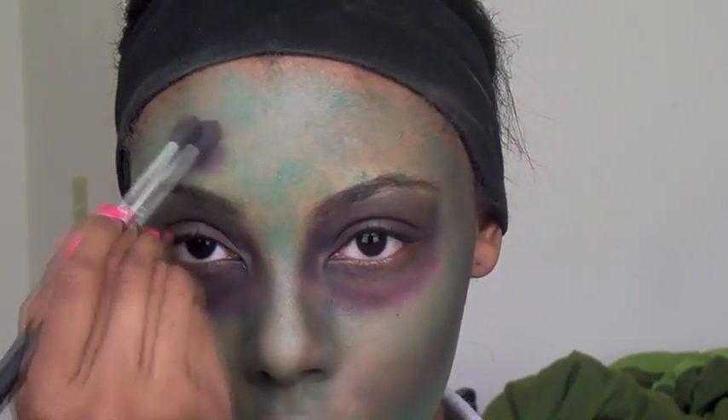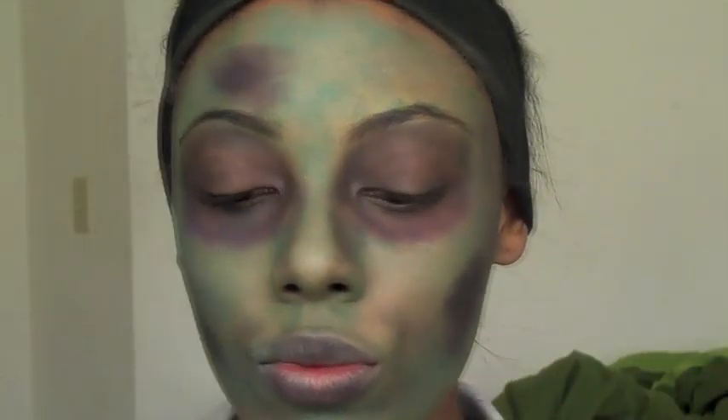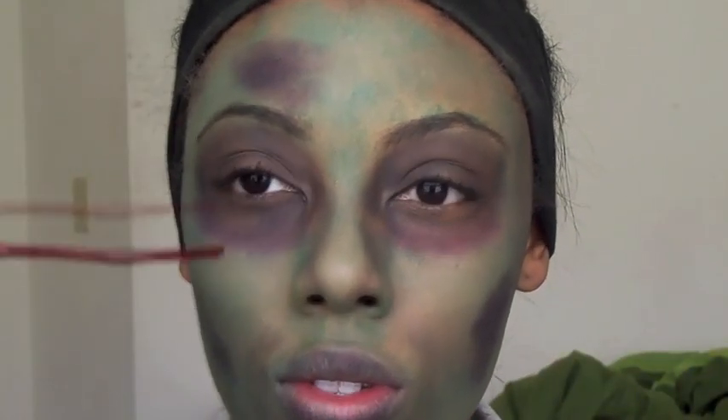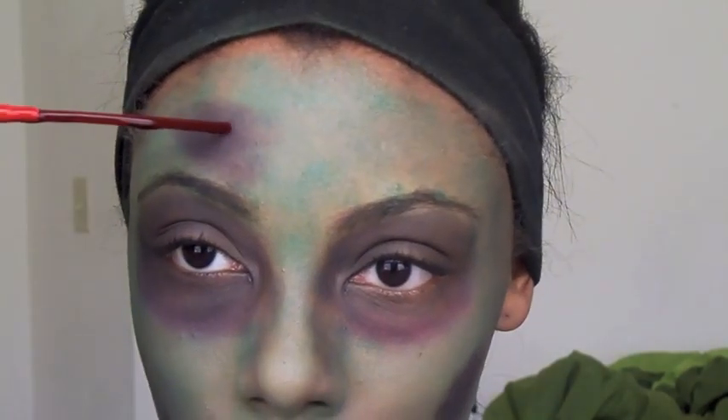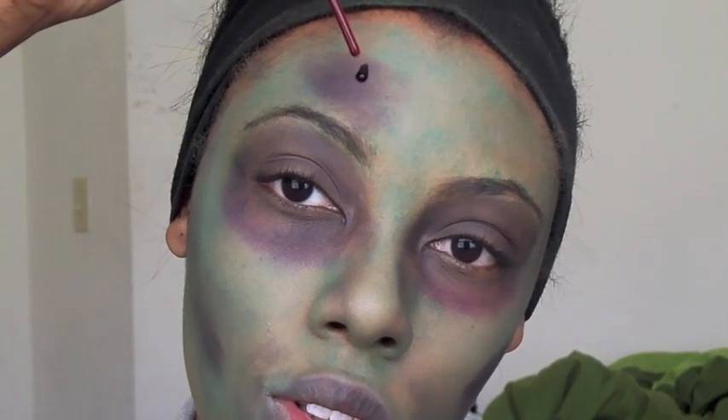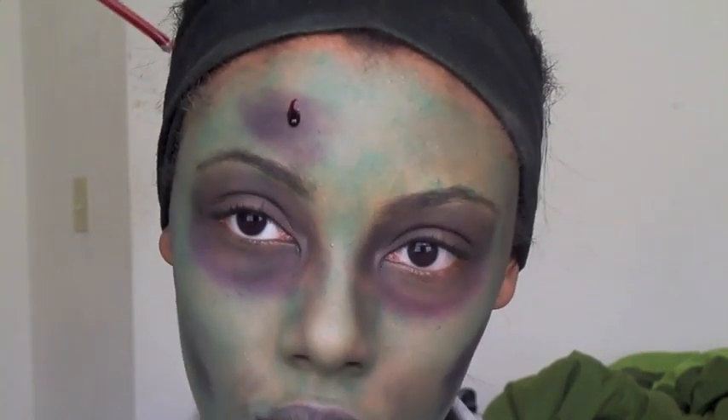Then I'm going to take some zombie blood spray and open the cap to start creating driplets onto my face. You can just point the spray nozzle down and create driplets all over your face — it's really simple. You can put some around your mouth so it looks like you just got done eating humans.